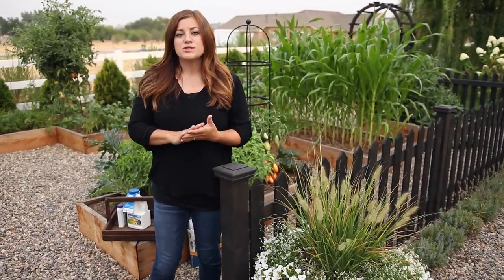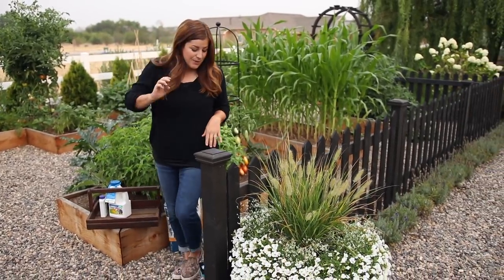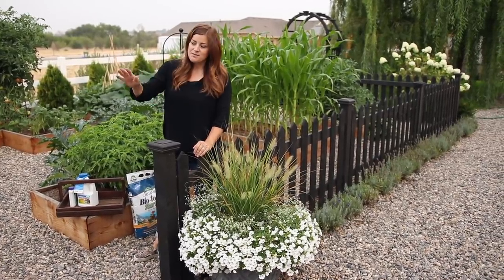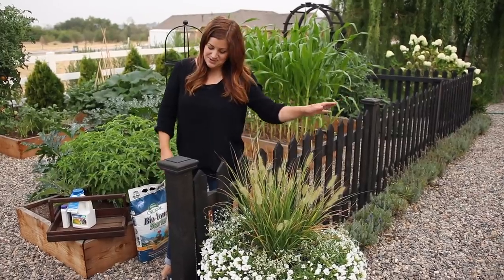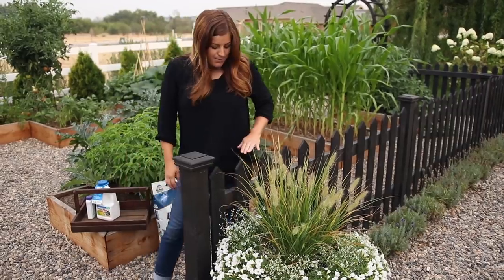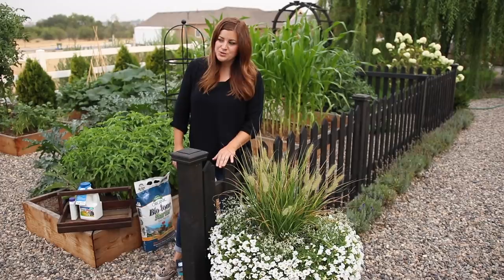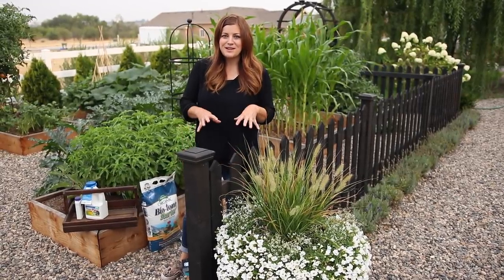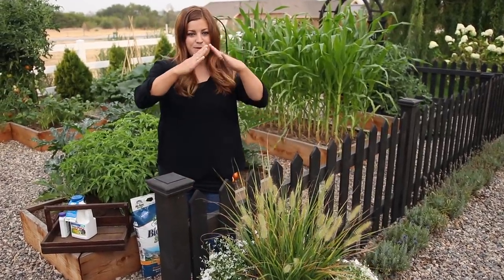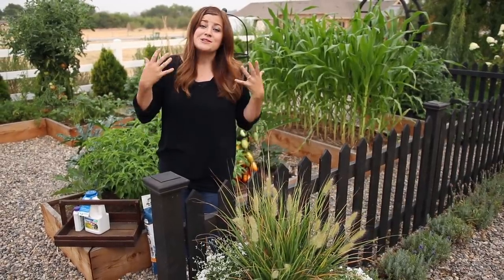First, I wanted to answer some of the most commonly asked questions about this space, starting with the picket fence. This is something we had built this spring — we hired a handyman because building things is not one of our talents. I think these are about 30 inches or so tall. There were a lot more decisions than I thought, like how I wanted them cut, the peaks, pointy or not. I love the way it turned out. We had it stained black.